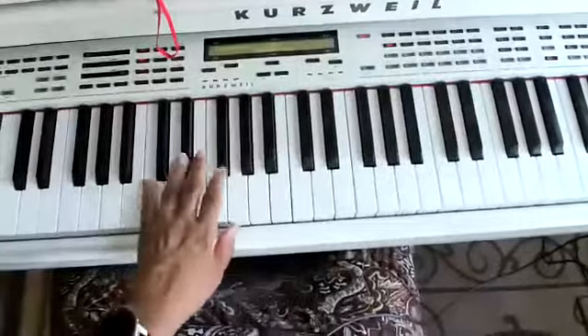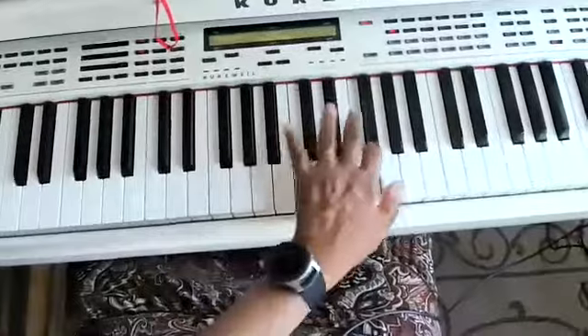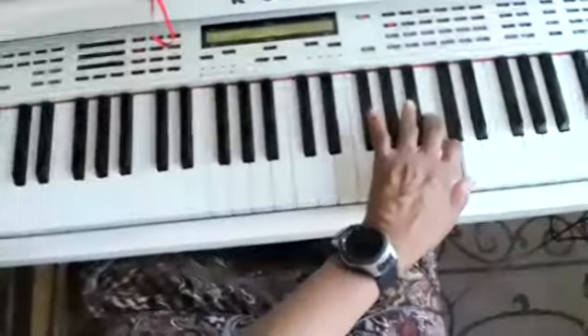Do it again. Three, two, one, three, two, one, four, three, two, one, three, two, one, four, three, two, one.